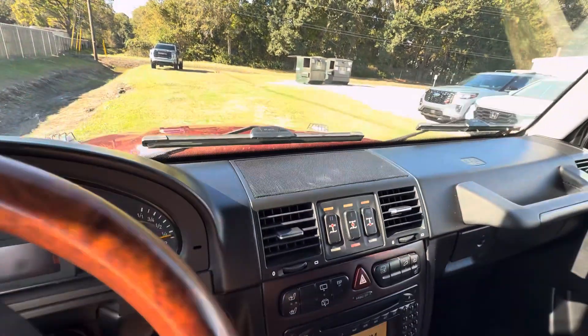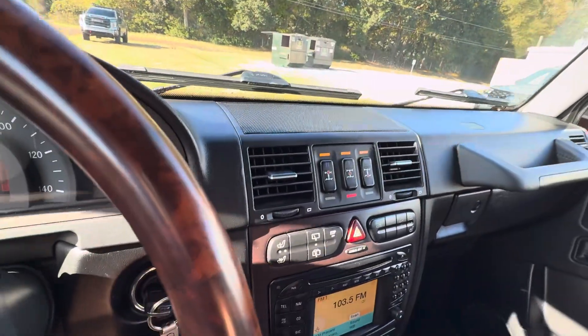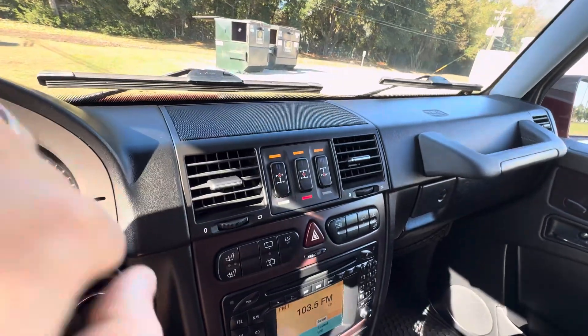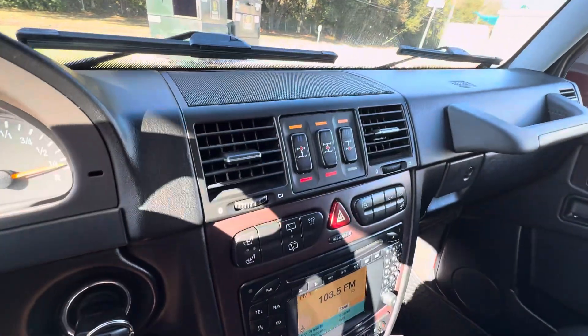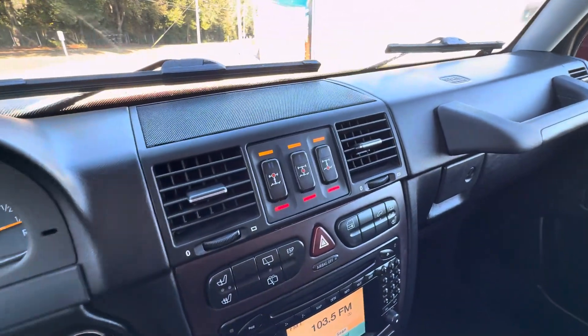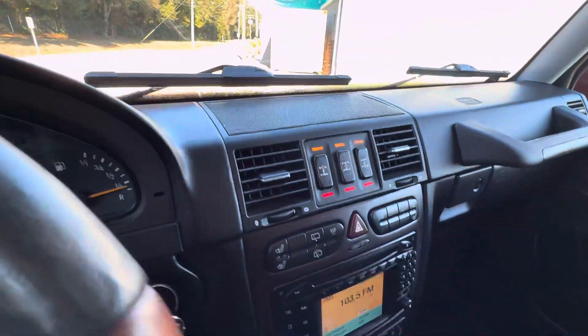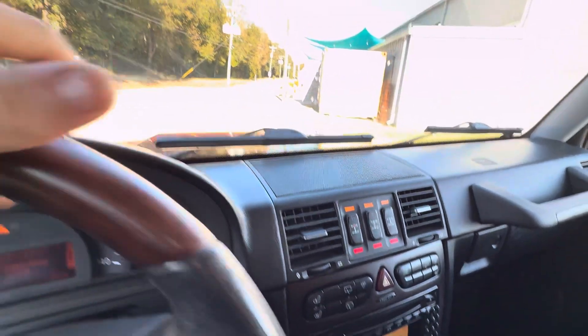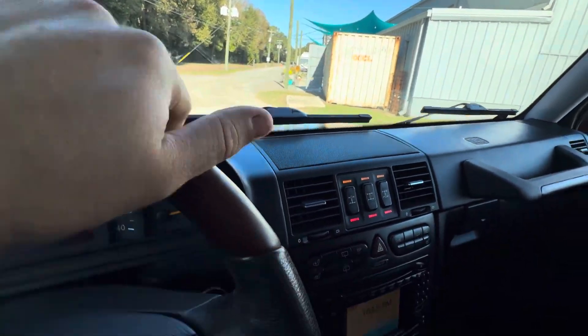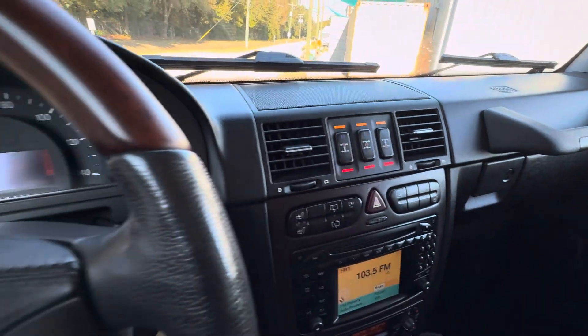Usually you have to drive it about 150 feet or so — it just depends, some are quicker than others. I was playing with this one yesterday. There's the second locker — making sure there's no cars coming — and there's our third locker. In a lot of the driving videos, I usually have to drive much further to get them to initiate, but this one is super fast and smooth.